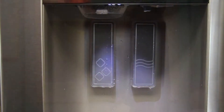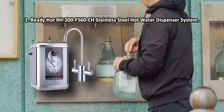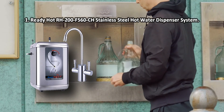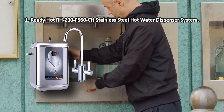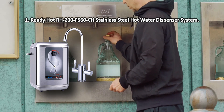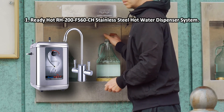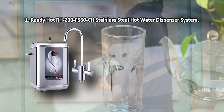At number one: the Ready Hot RH-200F-560CH stainless steel hot water dispenser system. The supplied mixer has two channels for hot and cold water for your convenience. The supply of each type of water is regulated by separate levers, taking away much of the guesswork when trying to get an optimal temperature.